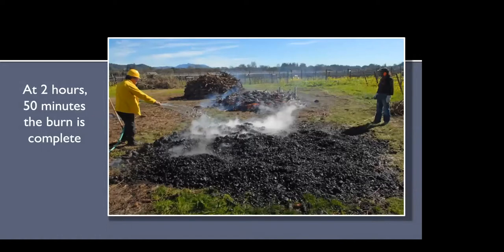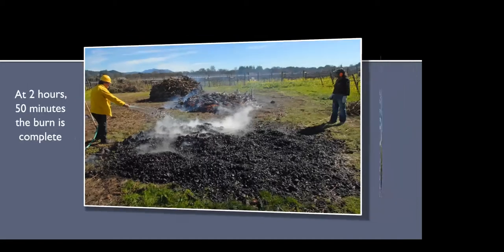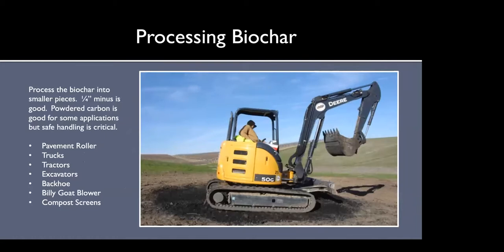About two hours and 50 minutes in, we raked everything out and put it out with water — they had a nice water trailer that we used. It probably took about 100 to 150 gallons to put it out, so there is some water use needed. Once you've created the biochar, there will be a lot of larger pieces. Because of biochar's incredible surface area, you don't want great big chunks. You can use an excavator or backhoe to run over it, a compost screen, run a truck over it, or rent a pavement roller — you generally want to keep it at about a quarter inch minus.